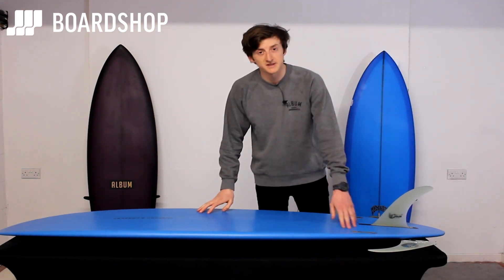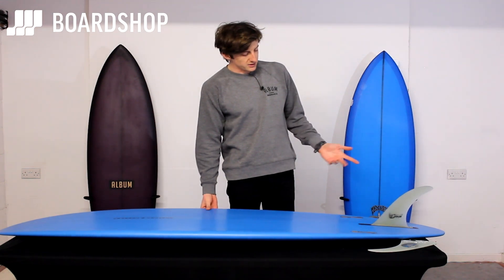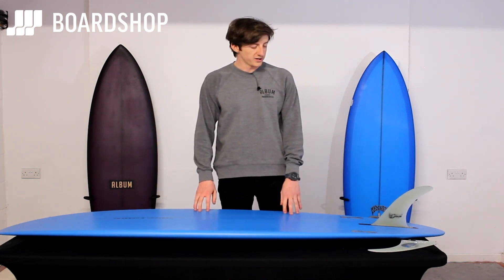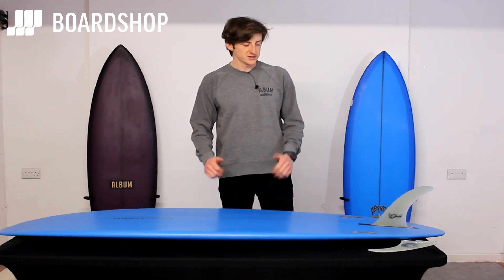On a mid-length like this, you may also want to put some side fins in - standard FCS2 boxes or Futures just click in and out, or Futures you tighten them up. Pretty simple. Any help you need, you can find us at boardshop.co.uk, email us, or hit us on Instagram. Like and subscribe to our YouTube channel - thanks for watching.